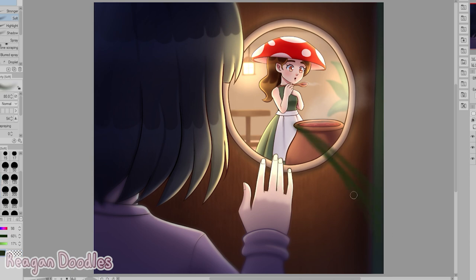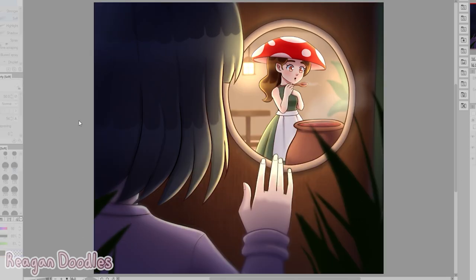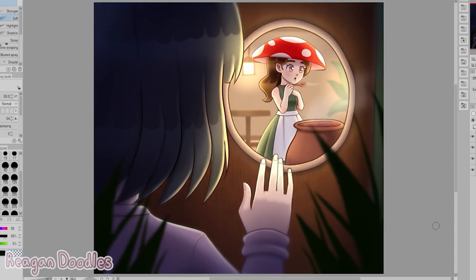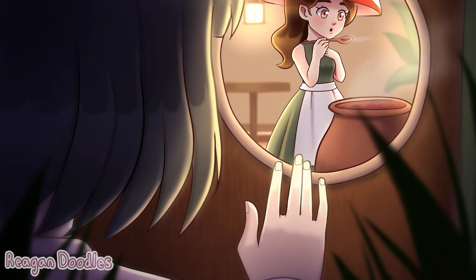Then I added some final effects. I cropped the canvas and added some grass blades to fill the empty space, which also gives it a sense of depth and looks really cool. And I also added causation blur to make certain areas a little blurry so they're not as in focus.